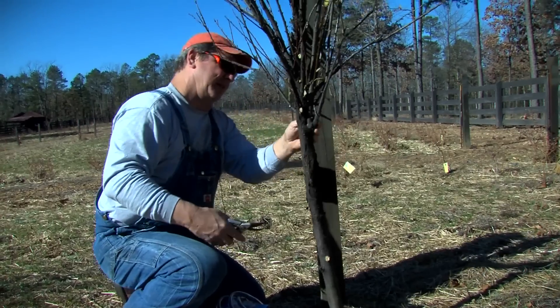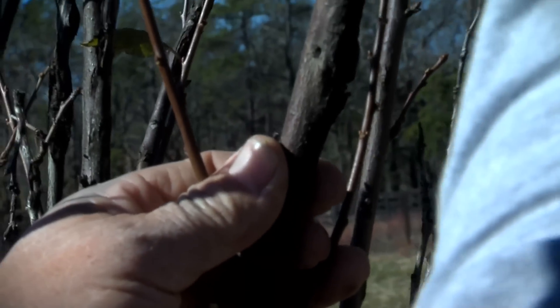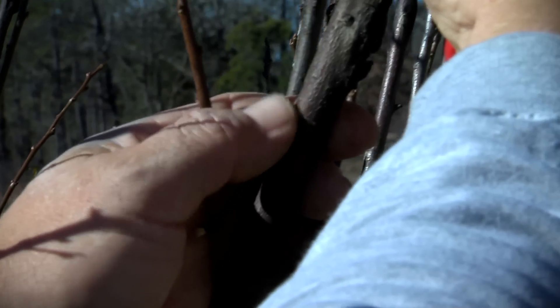Usually you trim these up in the winter, so we're going to spend some time with them. During the winter you don't know if it's dead or not — the easiest way to do it is to scratch the bark. If it's green like that, it's alive and it's healthy.